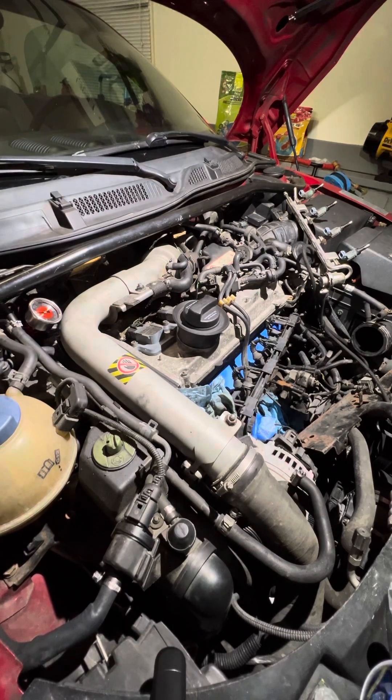Anyway, I just wanted to show you what the bad PCV valve looks like. With my setup, I'm probably going to go ahead and put a catch can in to completely eliminate the PCV valve system.